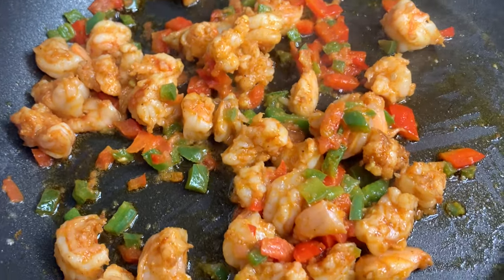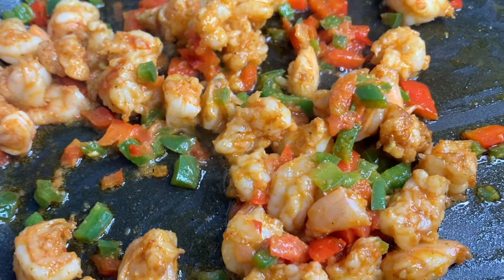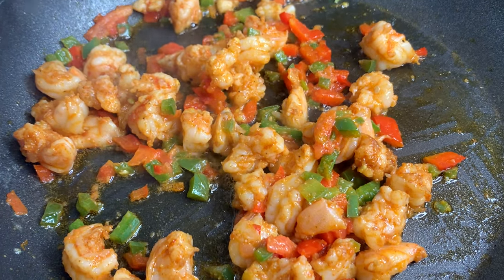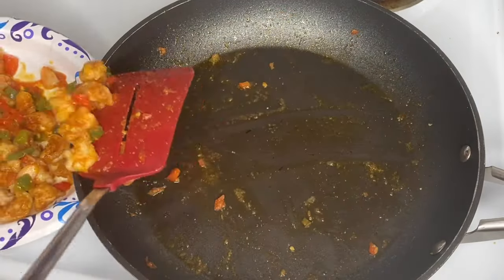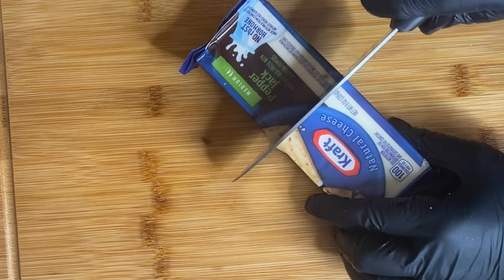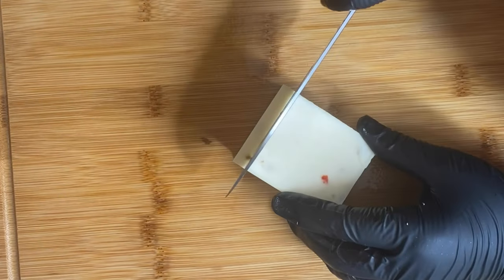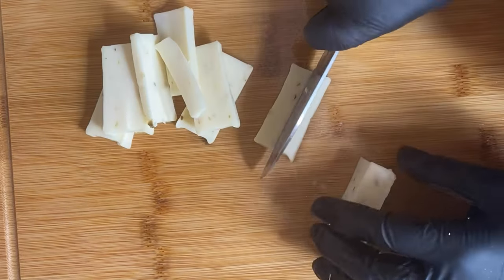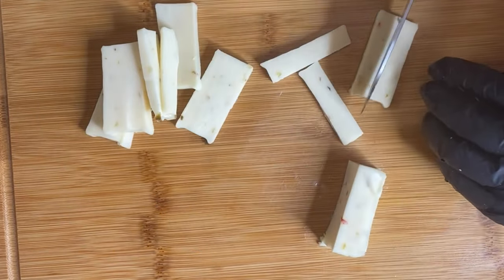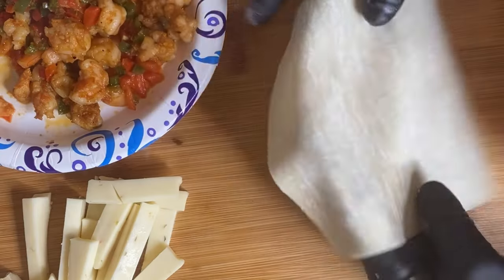Look how beautiful this looks — it's so vibrant, the colors are just so pretty. This is a very simple recipe; I almost didn't want to post it because it's so simple, but some people are picky eaters and want simple stuff. I let it cook for approximately five minutes — it doesn't take shrimp that long to cook. Then I'm going to use some pepper jack cheese. You can use whatever kind of cheese your heart desires, but this is what I felt would set it off — about one fourth of a block.